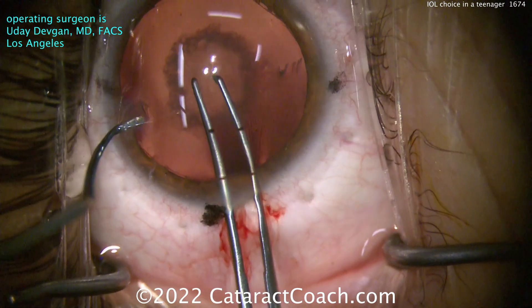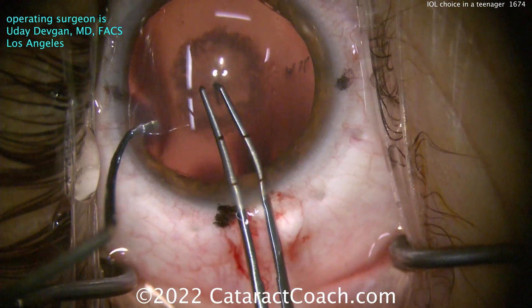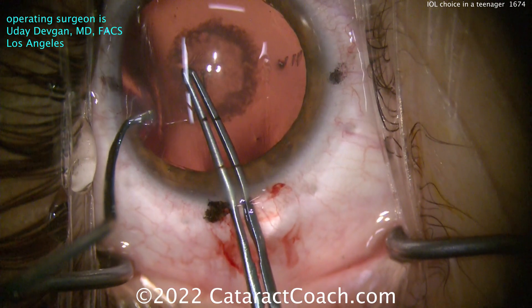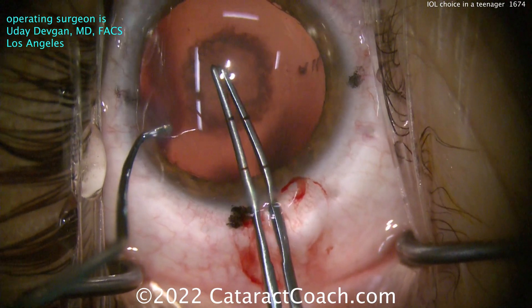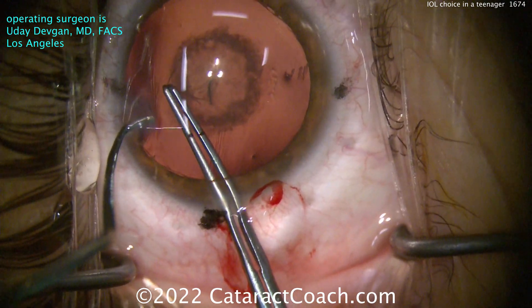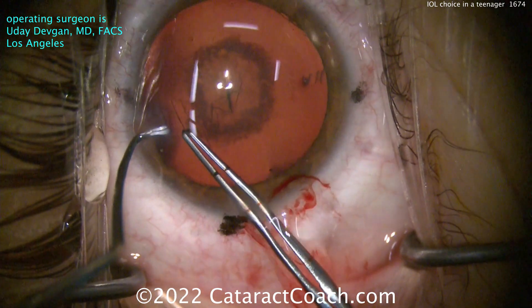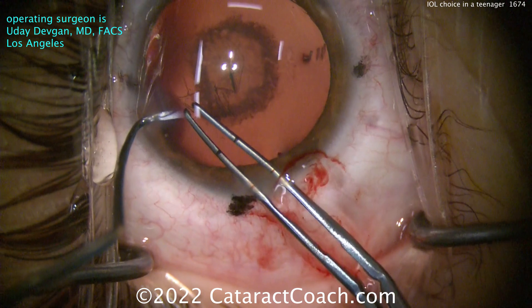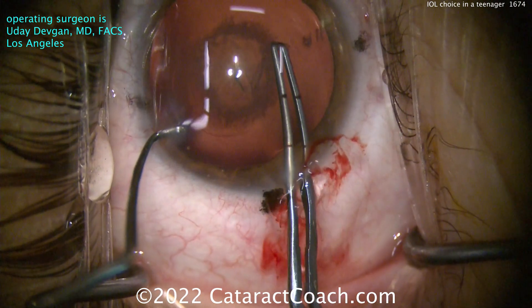This patient is young — doesn't have a driver's license yet — but it's the beginning of his or her life. This patient has years of schooling ahead, university, maybe graduate school. So what lens do you put here? Do you put in a monofocal lens and make the patient emmetropic? Plano OU? I'm not sure. What do you think? I want to hear your comments below.